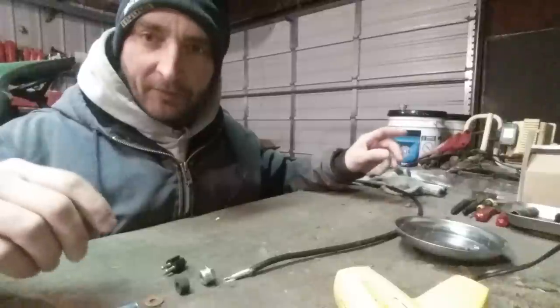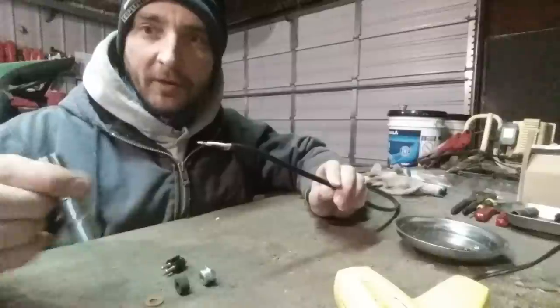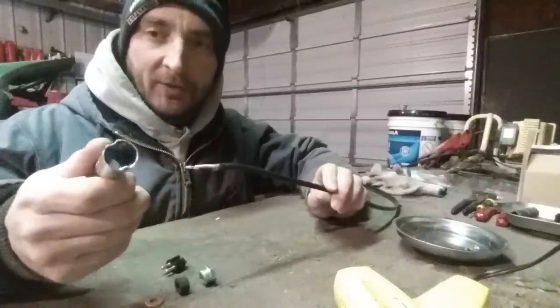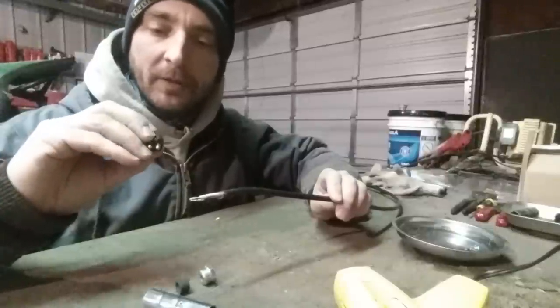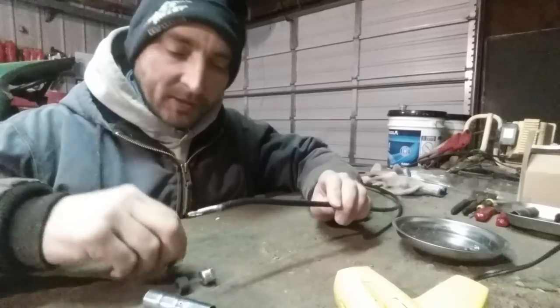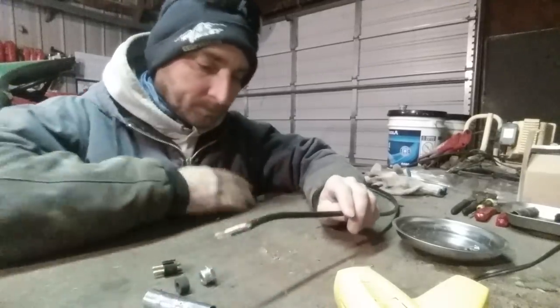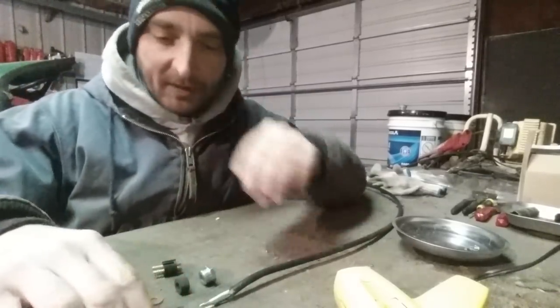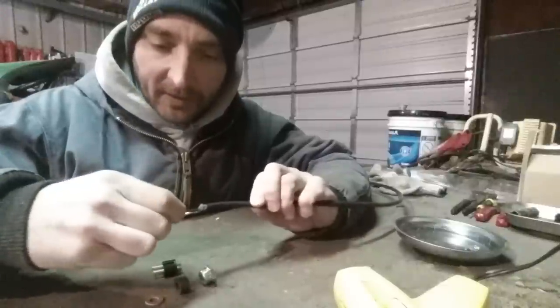What we're doing today is fixing our cord that goes on our scale. If we plug into the tractor, a two-prong pin deal gives us power to our scale so we can know how much we're feeding. I thought we'd do something a little different — hopefully this turns out.